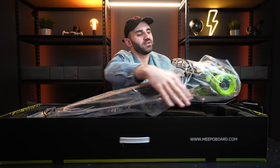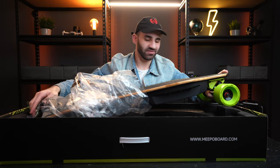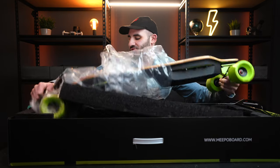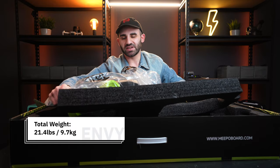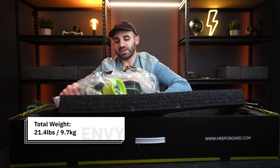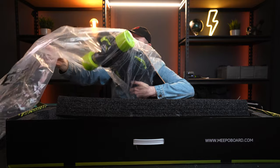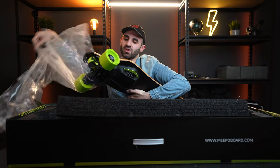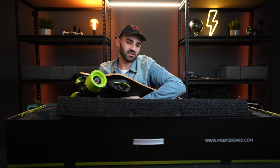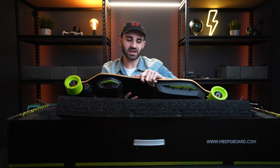There's a lime green bash guard at the front as well — that's impressive. She's not light — this board weighs in at just under 10 kilos, and that's for good reason: it packs a very, very good battery. It smells fresh off the manufacturing line, which is awesome.